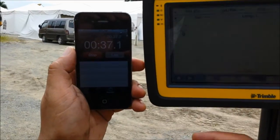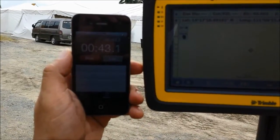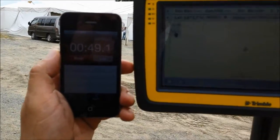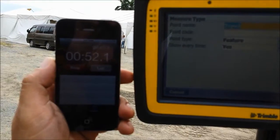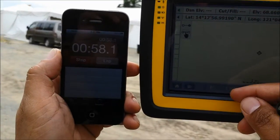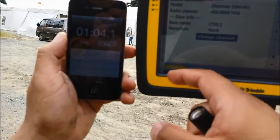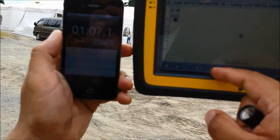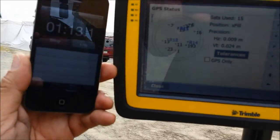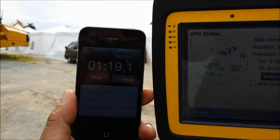So I can still measure points. As you can see, measured points are still accurate. Even when the radio signal drops, the accuracy holds and we can still work. We're at about 1 minute 20 seconds right now.